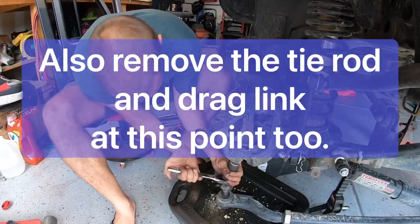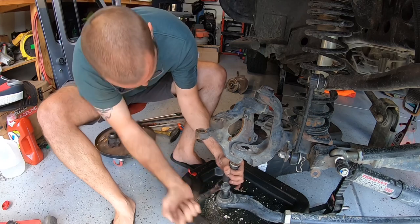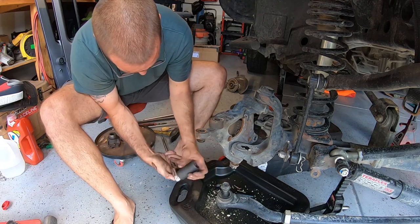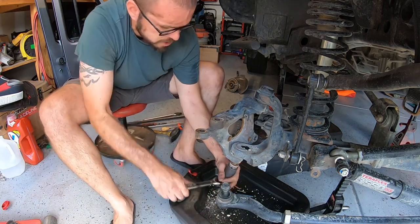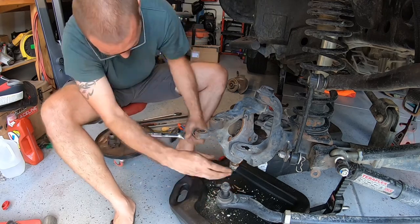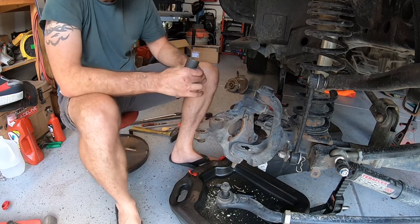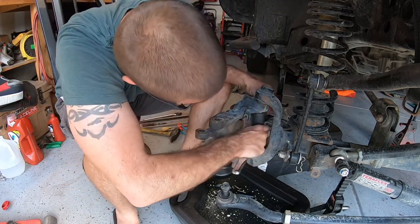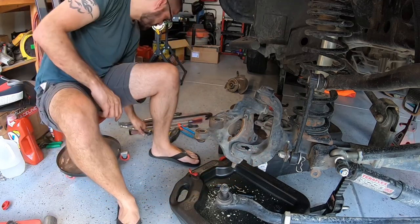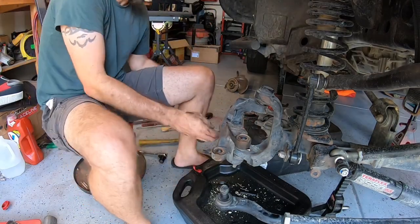The next step after you've removed your unit bearing and removed your axle shaft — which will slide straight out the hole through the middle of the steering knuckle — is to remove the cotter pins and castle nuts on your upper and lower ball joints. On a Dana 30 and a Dana 44 they are not torqued all that tight, but be careful because that knuckle will fall if there are no nuts holding it on. Once you remove the lower, make sure you leave the upper castle nut loose but on just a couple of threads so when you strike it with a four or five pound mini sledgehammer to knock it loose, it doesn't fall down and crush your feet.